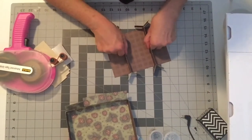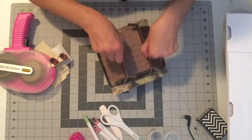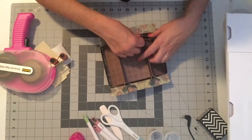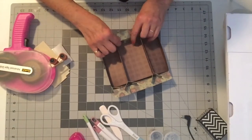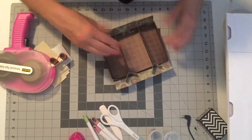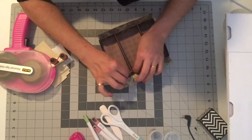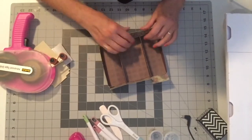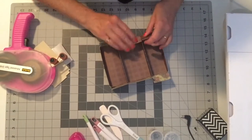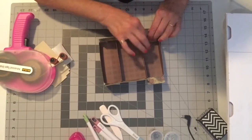So now you have a 2 inch, 3 inch, and 2 inch section. We're going to insert this into the tray and use those tabs to hold it in place. And now you're going to bring these pieces in to cover those tabs.